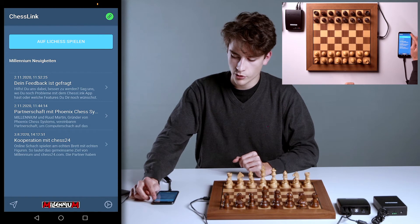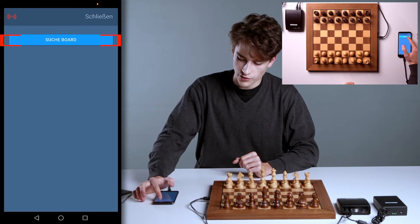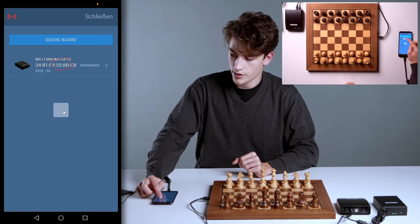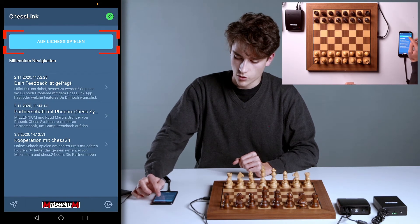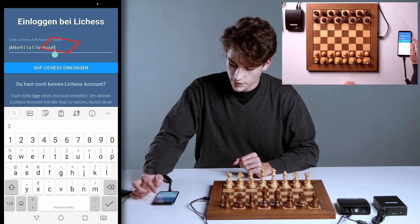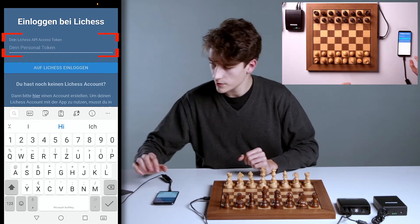I'm going to click here once again. And if it's not yet connected, simply go to the top right and click on Search Board. It should then be shown to you immediately. Click on this button once — it should now indicate that the board is connected. Then you can close it and click on Play Only Chess. Now we need to enter the token we created earlier. I hope you've saved it too.